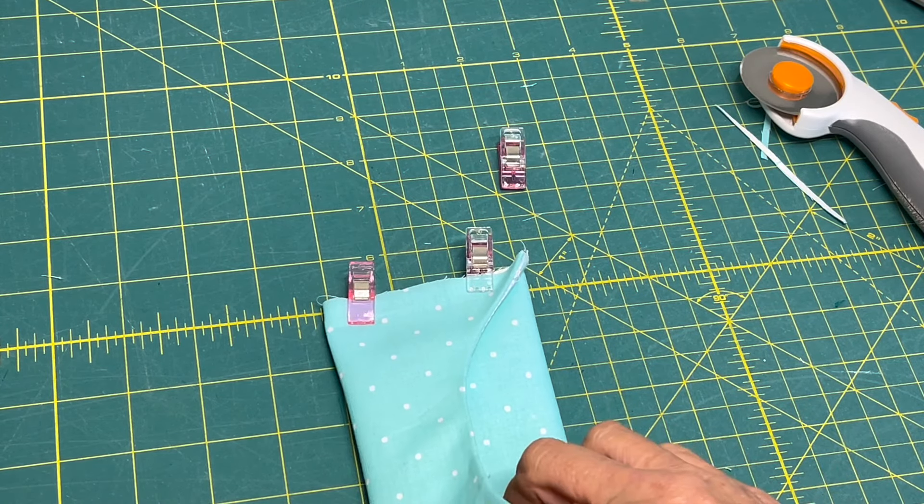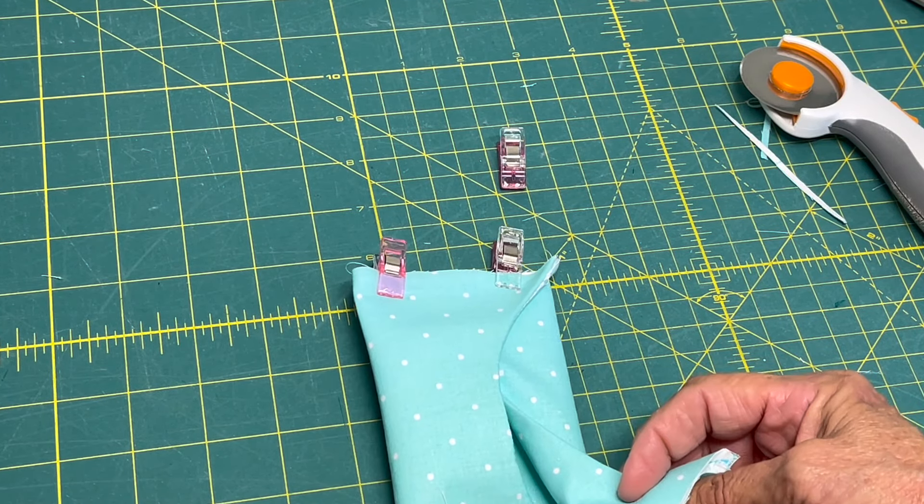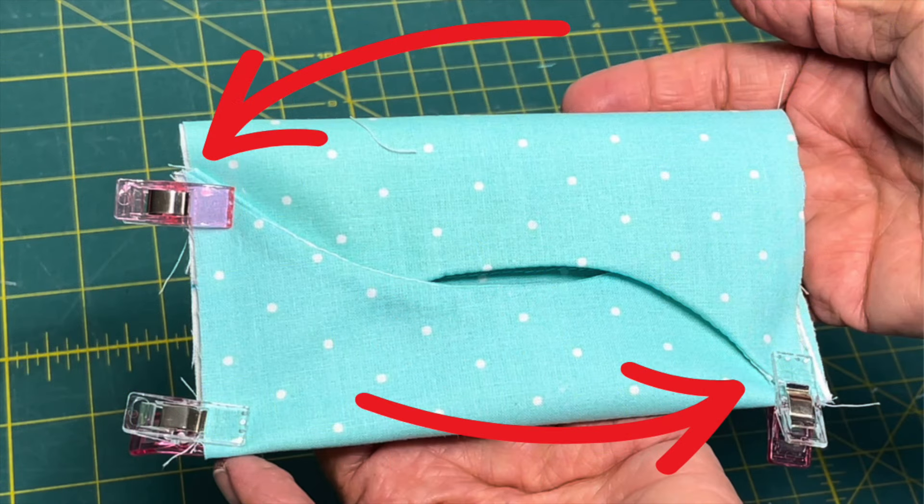That's on the top, and then you want to pull that one up and stick that one on the bottom like this.